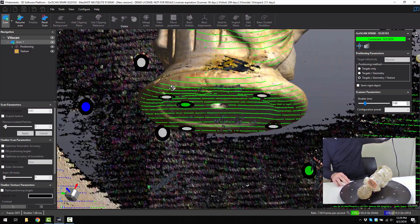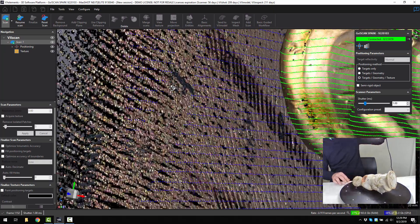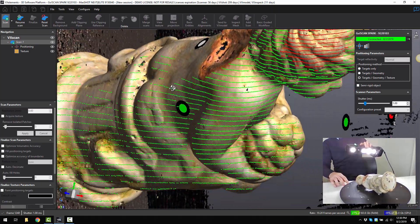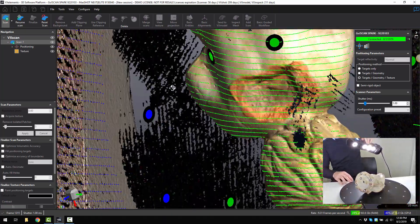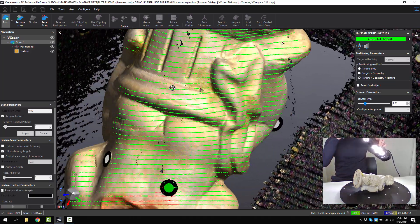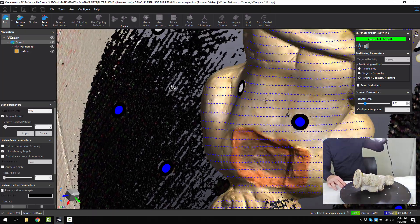Now I can point the scanner at some common geometry or common targets at the base of the part. It automatically knows where it is, then I can continue on and capture the rest of the model. Just slowly go around and get it from all angles. You can see the distance meter on the path — it will show you if you're too close with red lines, too far away with blue, so it's quite helpful as a visual aid to know just how close you are to the part.